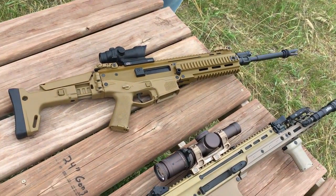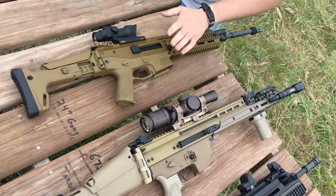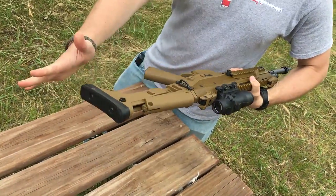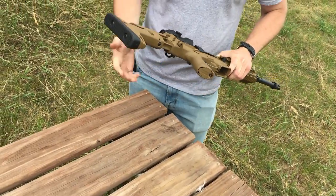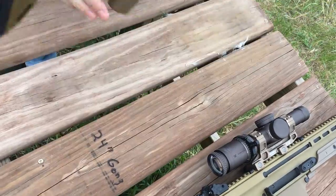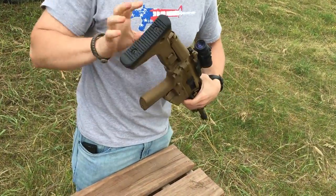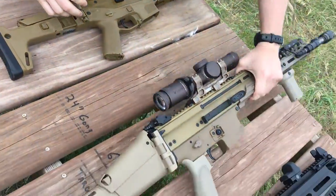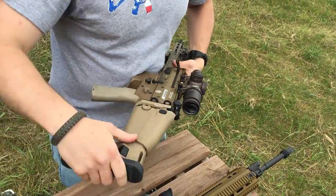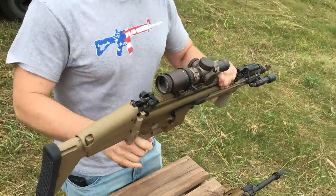The first argument for the ACR over the SCAR 16 is what comes stock. A lot of upgrades for the SCAR - like the KRG stock - come standard on the ACR. The folding stock on the ACR is a lot tougher and heavier duty; you can work it all day and it won't break. The SCAR's folding stock is stickier and flimsier, and there's even an aluminum catch upgrade because the stock button is so flimsy - some guys have actually broken those running the gun.